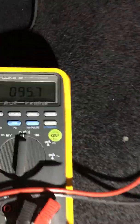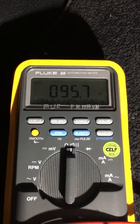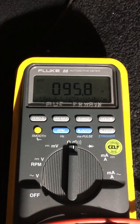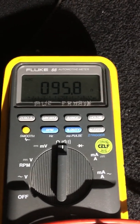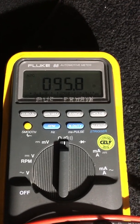If we do a fast disconnection of the FlexRay network — so we can split it into two sections — and we measure resistance again, we can clearly see that it is approximately 100 ohms.